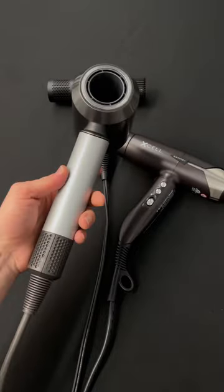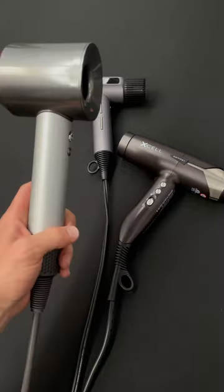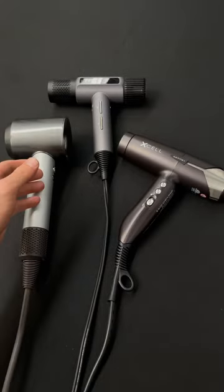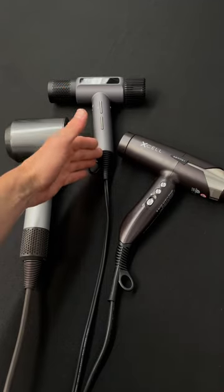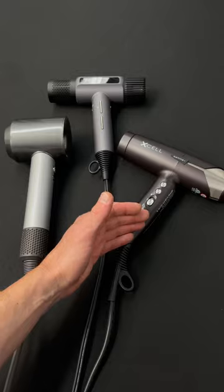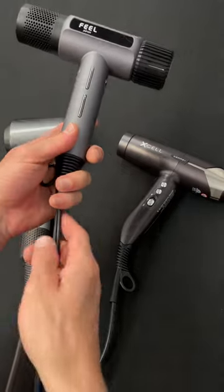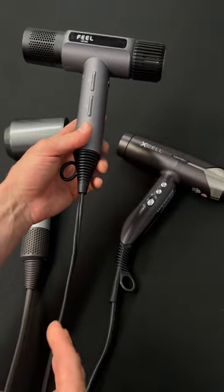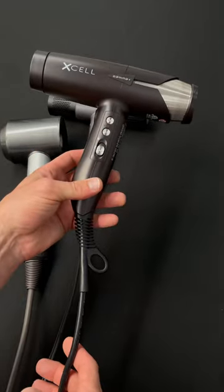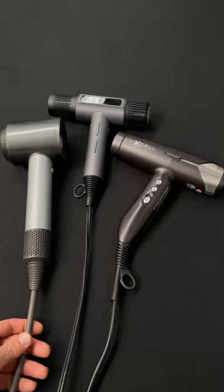Right off the bat you're going to notice the heaviest one — the cord is super thick and very heavy. As far as the cords go, Dyson is about a foot longer than the Field Jet Dry, which is about a foot longer than the Gamma Plus Excel. The Field Jet Dry is by far the lightest; the cord is literally just a standard cord with a two-prong plug. The Gamma is kind of in between — it has a thick cord but not quite as thick as the Dyson.